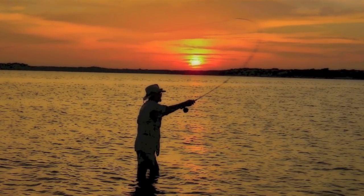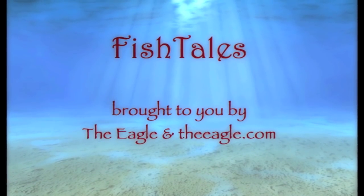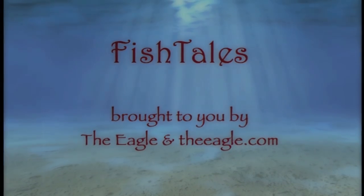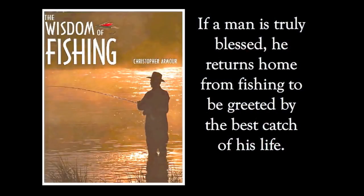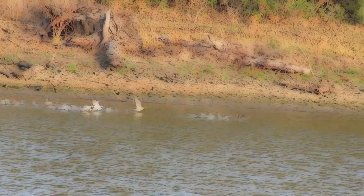Howdy and welcome to Fishtails! Monday after work I went out to the lake looking for some crappie. I was gonna do some fly fishing, catch them on a popper dropper.